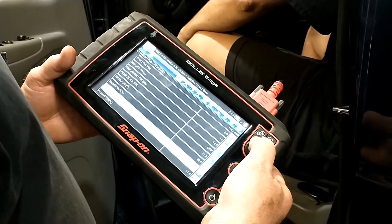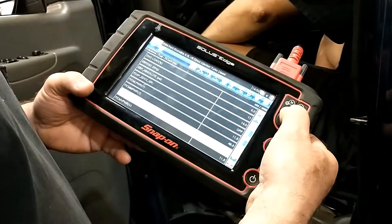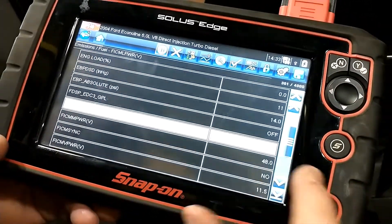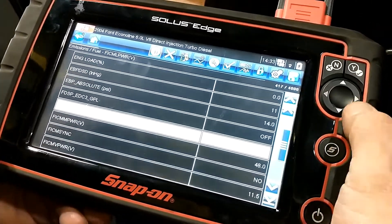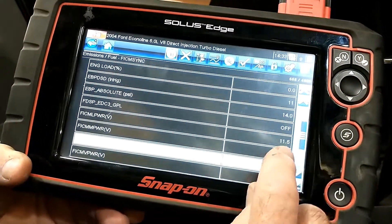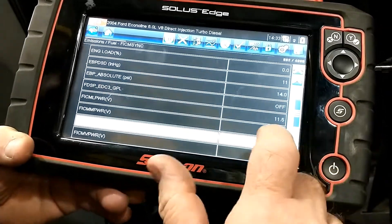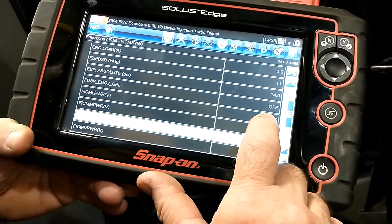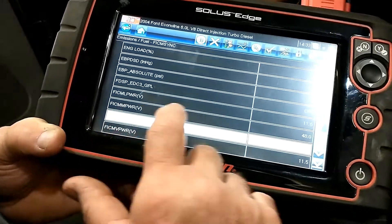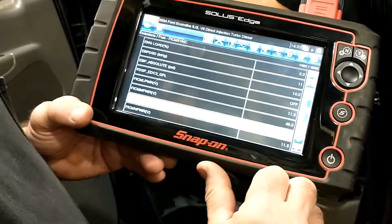This tool is a Snap-on Solus Edge scanner. Now I'm inside the fuel computer. The battery voltage going in is 11.5 — it's a 12-volt system, so it's drawing down slightly just turning on this computer. The output of the fuel computer is 48 — spot on. So the fuel computer is doing what it's supposed to.